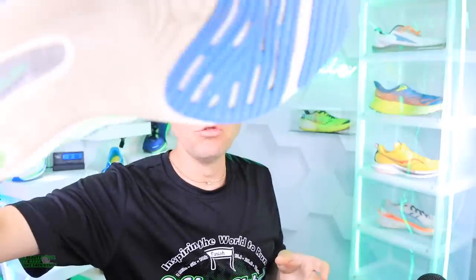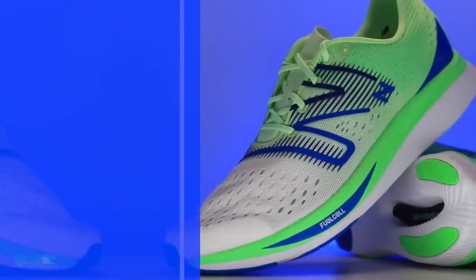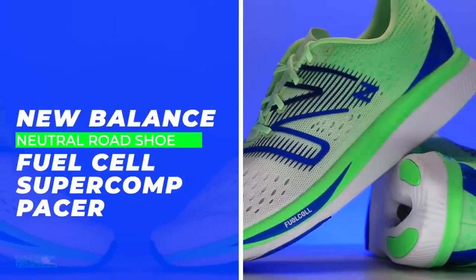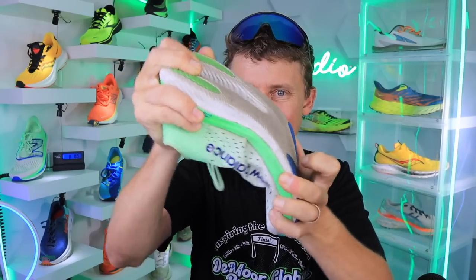The New Balance FuelCell SuperComp Pacer — it took a long time, sorry about that. We've been testing this shoe for at least six weeks, maybe even eight weeks, so thank you for your patience. I do appreciate it. And right there — there is a plate inside, gotta be careful.